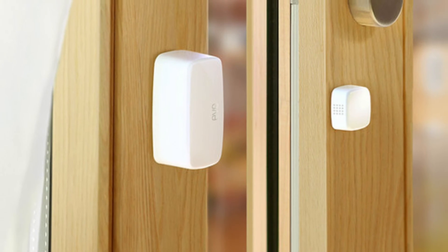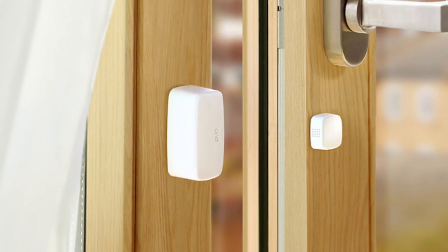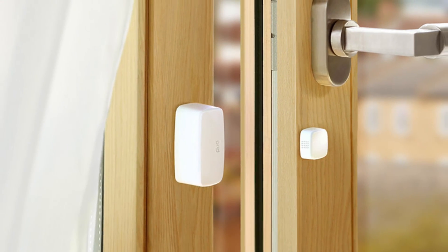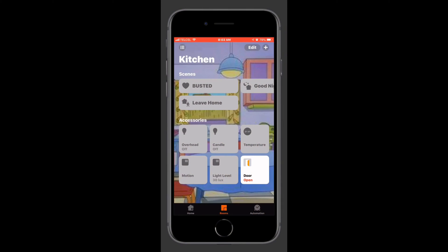Greetings internet, it's Dustin again with My HomeKit Home. In this video we'll be looking at how to perform a factory reset on the Eve door and window contact sensor. This is a pretty easy process, so let's go ahead and jump into it.